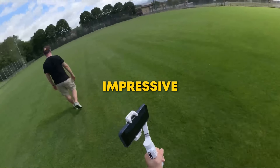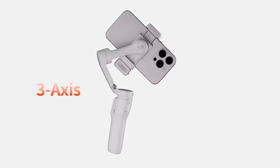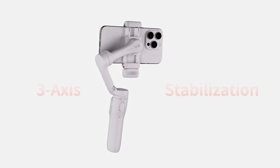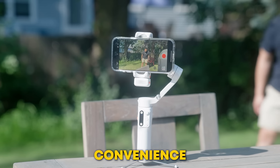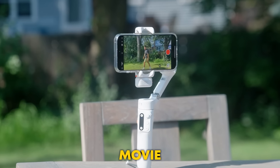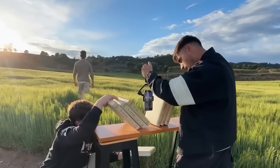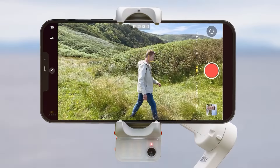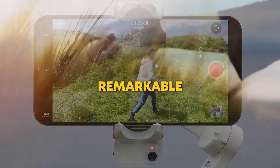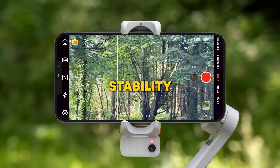But if you think that's impressive, wait until you see how it handles dynamic shots on the move. This is where the iSteady V3's 3-axis stabilizer really shines. It's not just about convenience — it's about making your videos look as smooth as a high-budget movie. Whether you're running, hiking, or even capturing fast-paced action, the result is always polished, like something shot on professional gear. What's truly remarkable is it makes even the most challenging shots look cinematic with incredible stability.